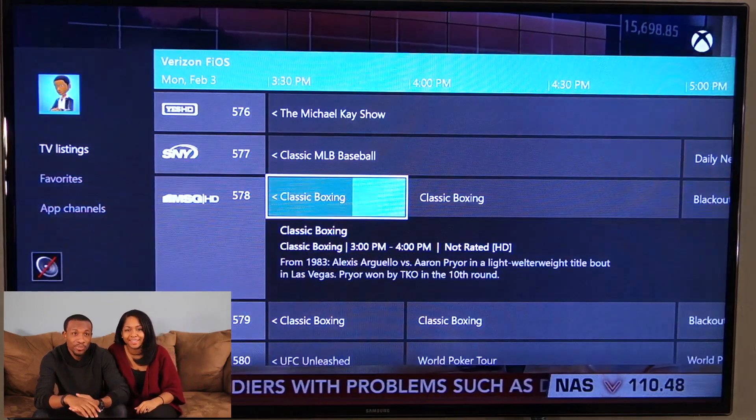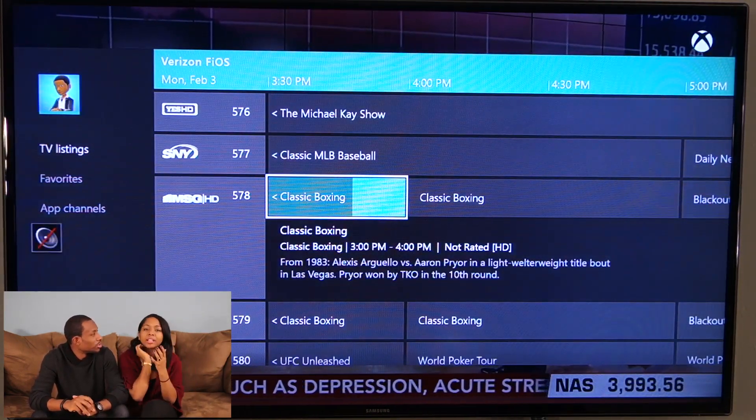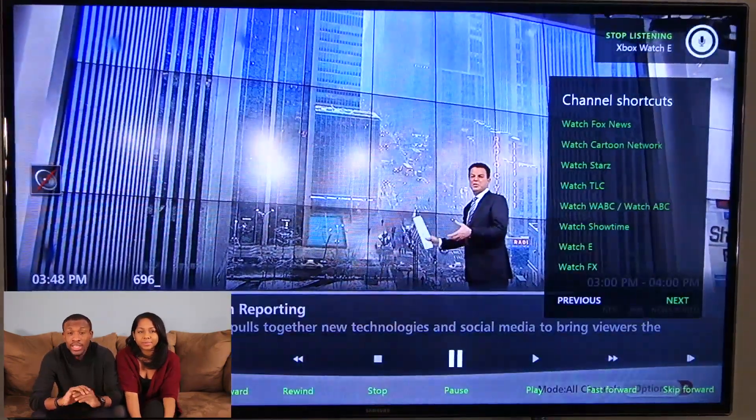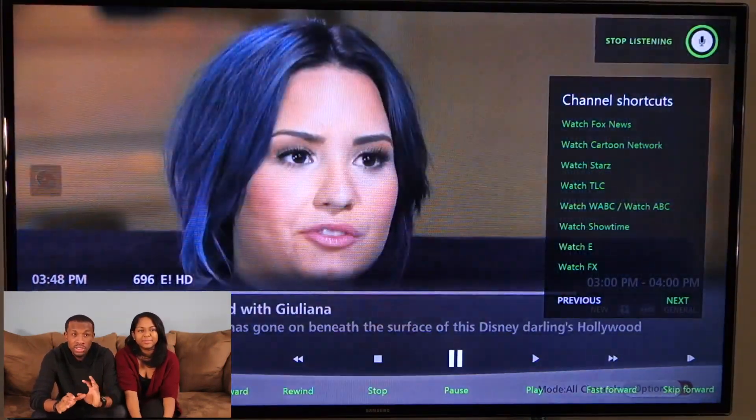The hand gestures are not my favorite. Now it's just doing it once. Xbox, stop. Let's see what else we want to do with TV. Xbox, watch Disney Channel.